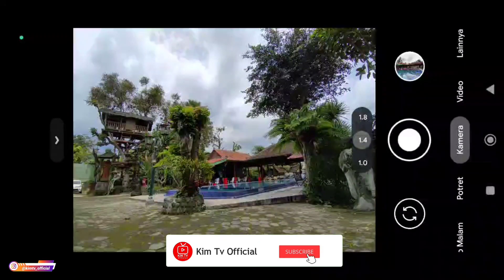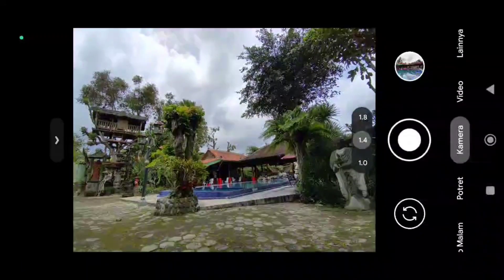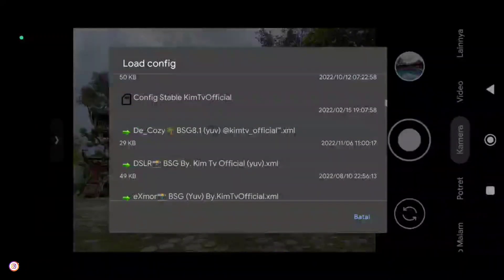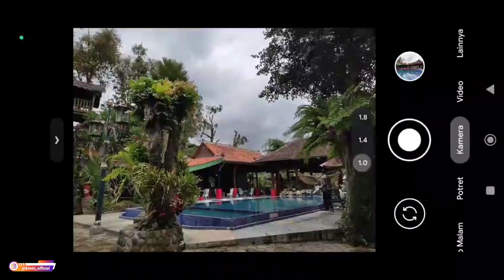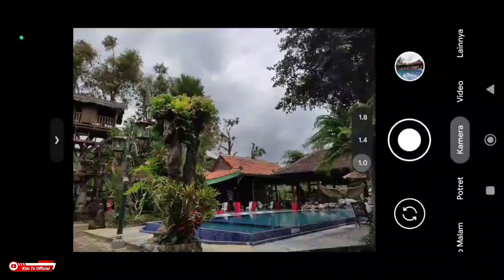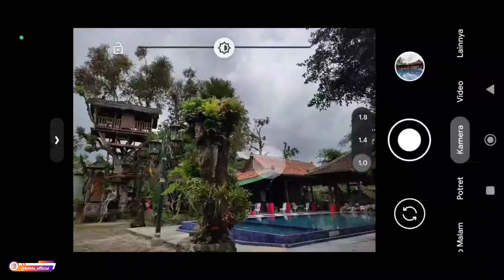Jangan lupa untuk tetap dukung channel ini dengan cara like, share, comment, dan juga subscribe, serta aktifkan notifikasi loncengnya agar kalian tidak ketinggalan video-video terbaru. Disini saya tidak akan menerangkan dari awal, langsung kita restore konfignya saja yaitu konfig The Cozy. Konfignya dalam format SIP dan berpassword — untuk passwordnya silahkan temukan di dalam video ini. Konfignya tersedia dalam tiga format vifender: YUV, JPEG, dan juga Auto, serta tersedia fix untuk vivo J-Series dan juga fix untuk Redmi Note 8.